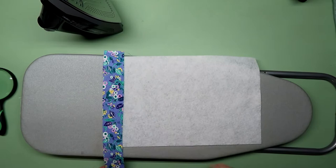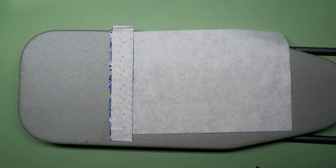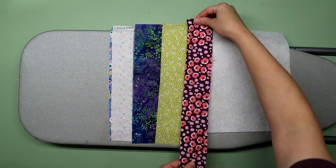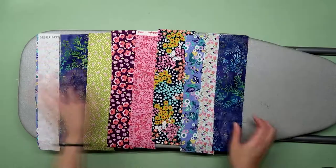I put the second strip face down because this is how we're going to sew it together later. I decided to cut all of my strips so I could keep them in the order I wanted to sew them. Just make sure every strip you cut is slightly wider than the padding, and also make sure that the selvage edges are outside the seam allowance. I stacked everything off to the side, making sure to keep it in the order I wanted to sew it.